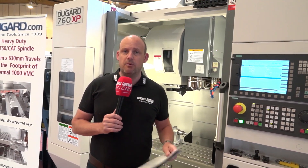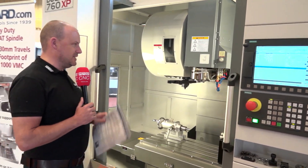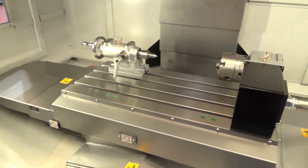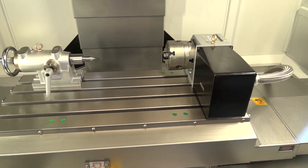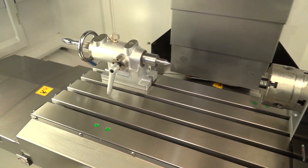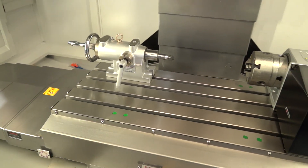The XP machine is an extra performance machine. This particular model has 760mm in the X-axis. It is available from stock and is being shown here with a fourth axis with an indexing unit and a tail stock, which these machines can come prepared for, so if you want to do that extra operation you can using this XP machine.